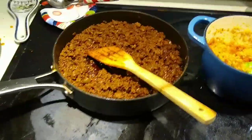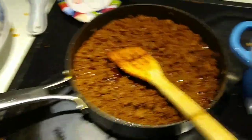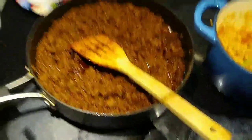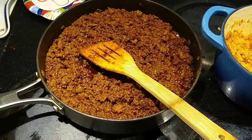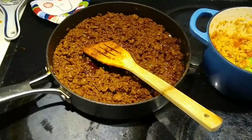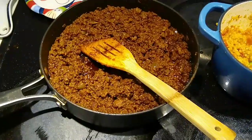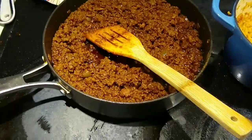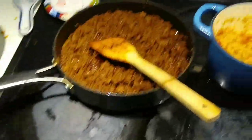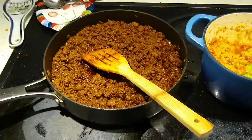So the taco meat is done and I had a fail. My homemade taco seasoning wasn't really anything special. I decided to add a little bit more cumin but instead of cumin I grabbed cinnamon and did not realize it until it hit the pan. So there's that but I'm still gonna eat it.